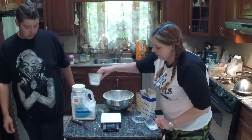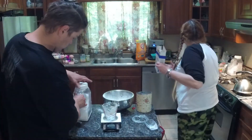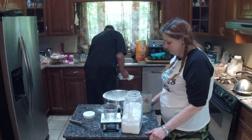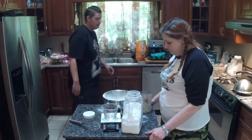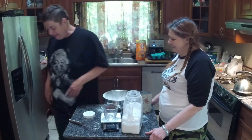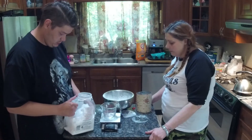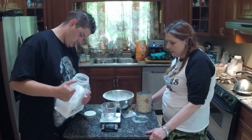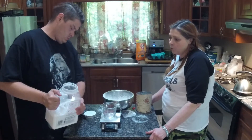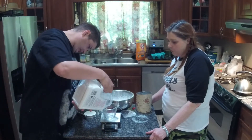Next, four ounces of Epsom salts. These have been sifted once already, but with humidity they tend to clump. So we're going to sift them again into the bowl.